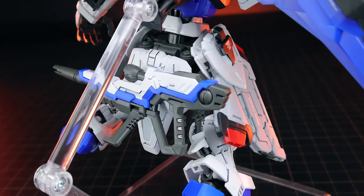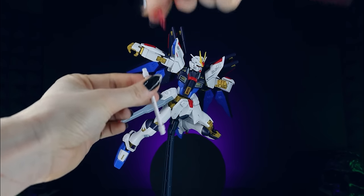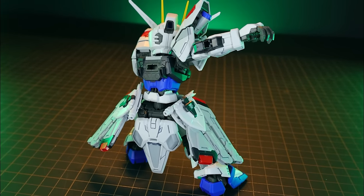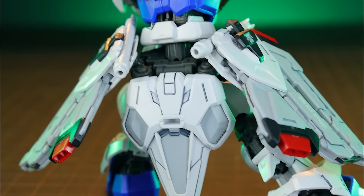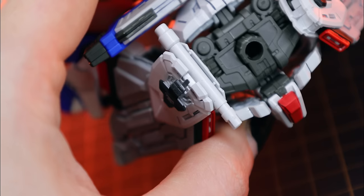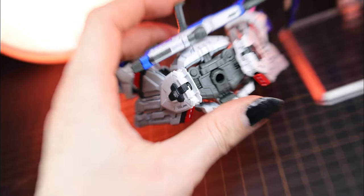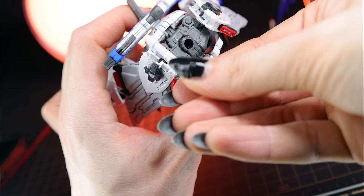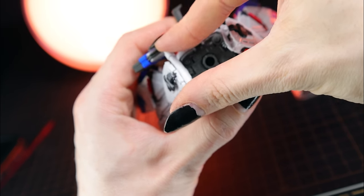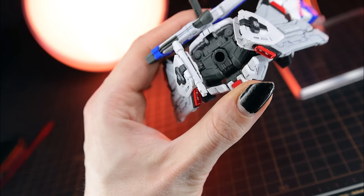The beam saber storage on the side skirts has never really been perfected in SEED kits across any grade, but Bandai has nailed it here. You open the little black segment, pop the beam saber in — the tab goes into a groove — and then close the black segment, locking the tab and locking them into position. These will not fall out. That issue we've had time and time again with SEED kits where beam sabers fall out because they're so long and the side skirts get caught — not going to happen here.